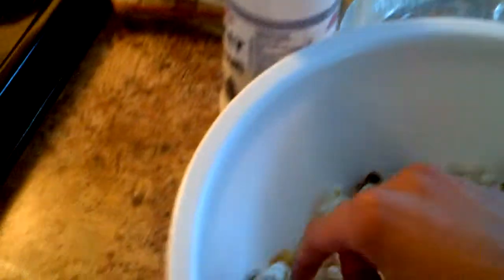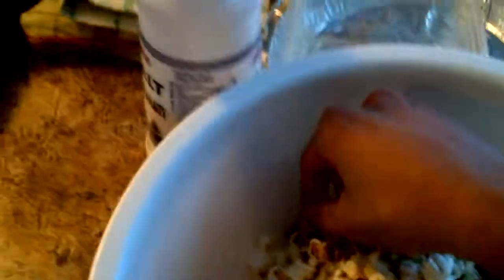Look at that burnt popcorn. Let's take the burnt ones out. So if you want me to do how-to videos on cooking, I guess I could. I won't mind doing that, just to switch it up a bit.